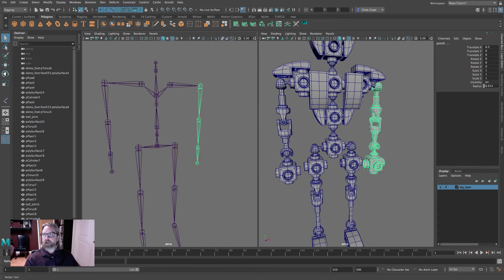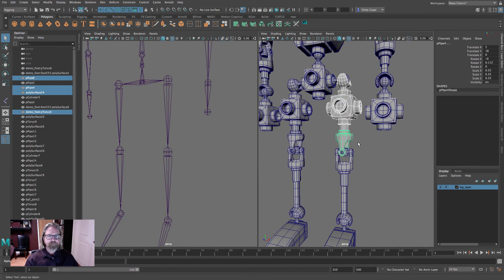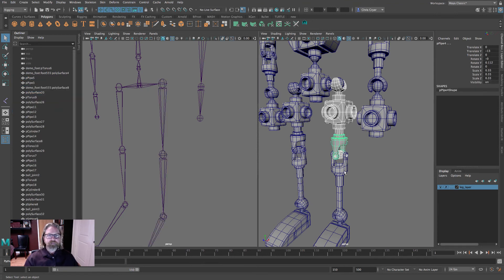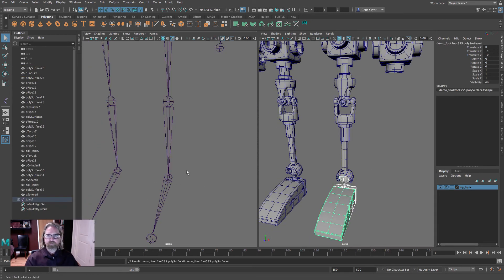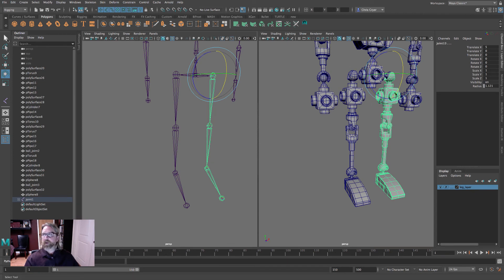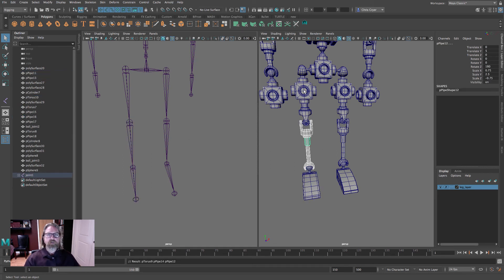The pelvis piece goes on the pelvis joint. Grab the pieces of the leg including the hip bracket, parent to the hip joint, lowercase P. Grab the lower leg pieces and parent to the knee, lowercase P. The two foot pieces go to the foot joint. Grab those three leg joints to test — that works nicely. Now repeat the process on the other side. There's no way to mirror parent positions, but we know exactly what we're parenting so it will go fast.